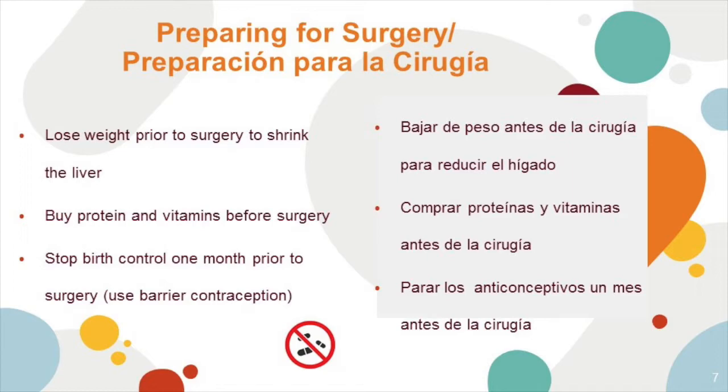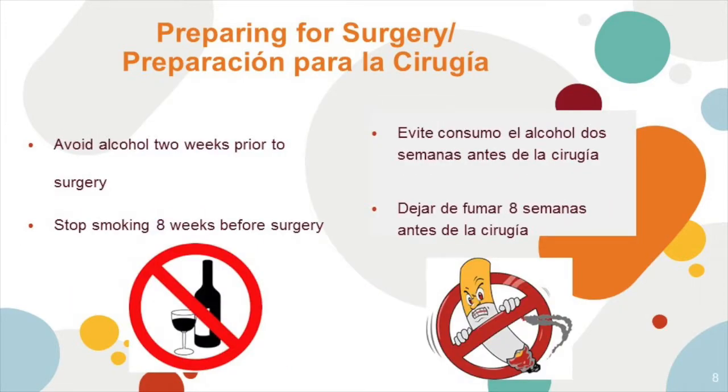Before surgery, you should have been meeting with your dietitian in order to lose weight. One of the benefits of losing weight before surgery is to shrink your liver. Buying your protein and vitamins before surgery is a great way to prepare so you're not scrambling after. It's important to stop birth control one month prior to surgery and make sure that you use barrier contraceptive methods. Avoid alcohol two weeks prior to surgery and stop smoking eight weeks before surgery, at minimum.